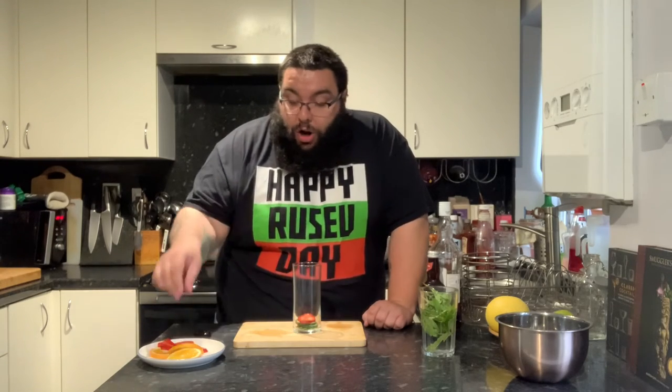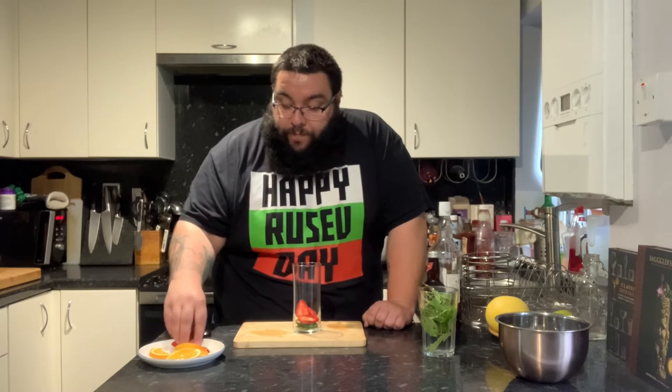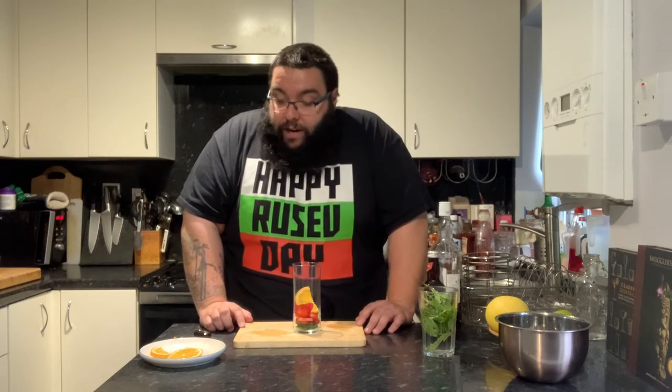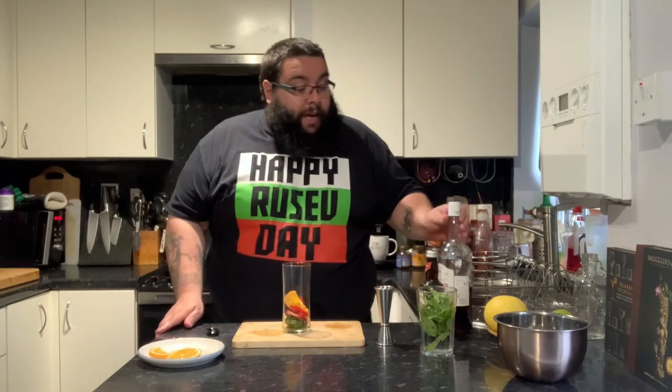Then we've got some strawberry — there's about one and a half strawberries here, cut up with all the green bits removed. And finally, half a slice of orange. You can put some lemon in as well; I haven't got any lemon. I buy them and I waste them — I don't really use them unless I'm making a video. So that's your fruity element to start with.